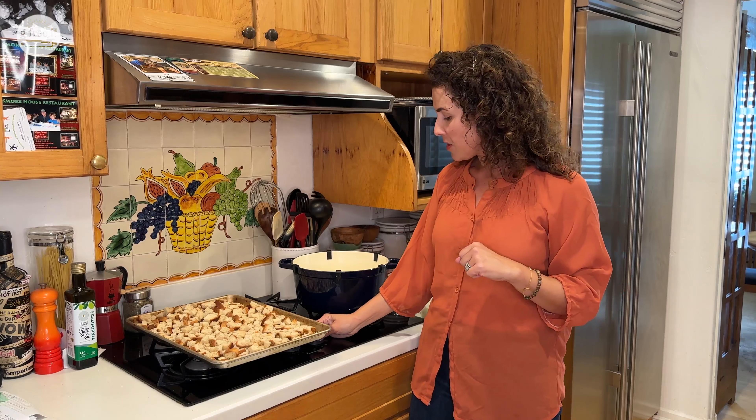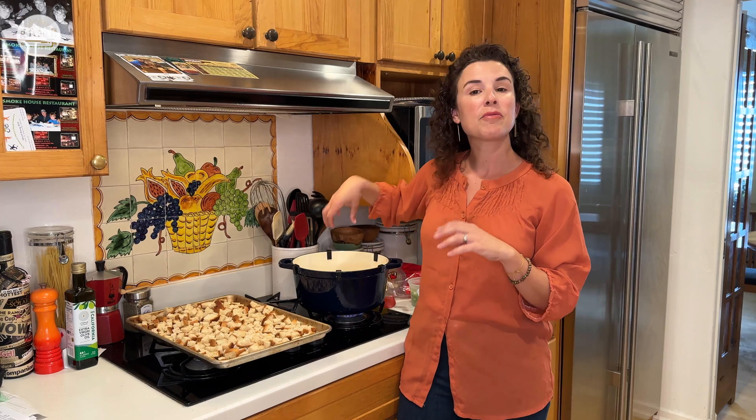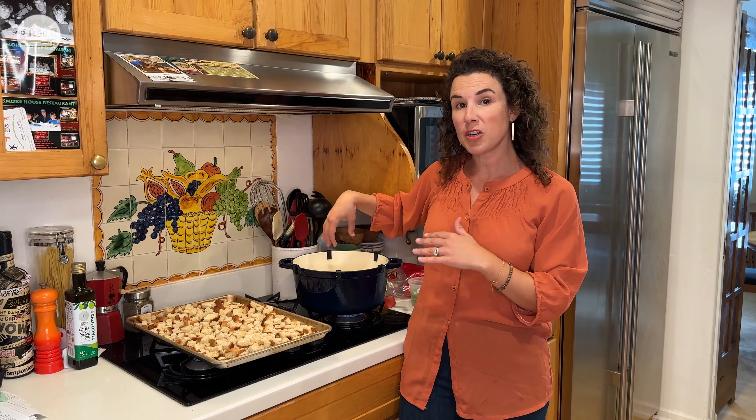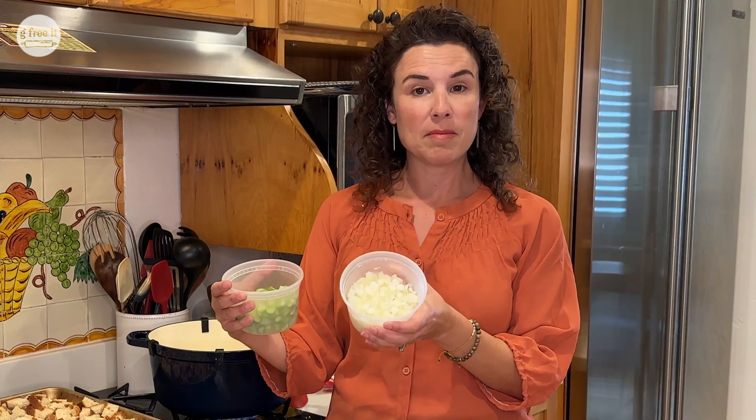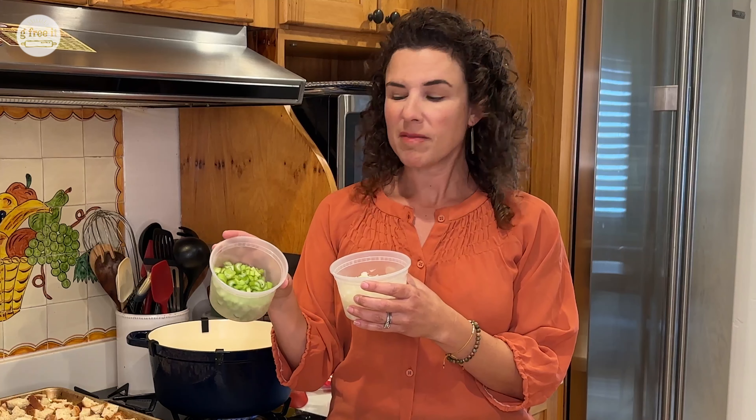This is going to turn to about medium heat. I have 3/4 of a cup of butter already in here, so that's going to start melting. The first thing you do is add your veggies. I'm going to use 1 medium onion that I've already cut up, and about 4 stalks of celery, thinly sliced.